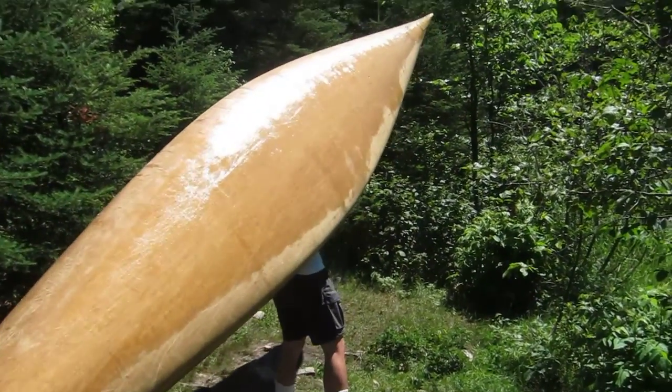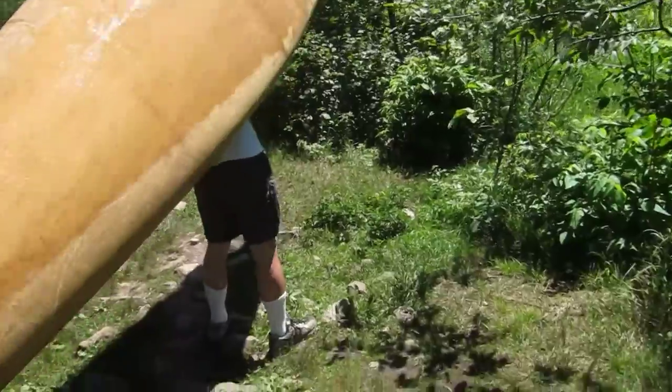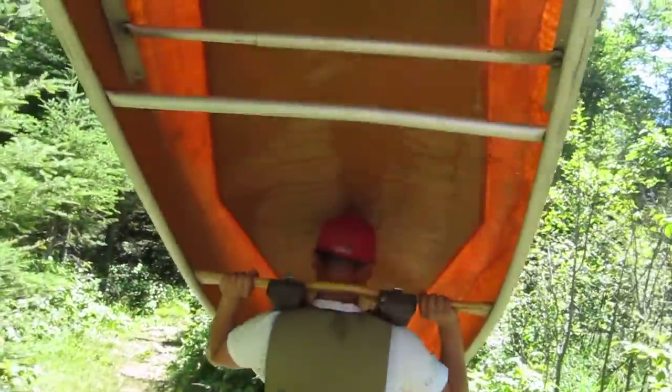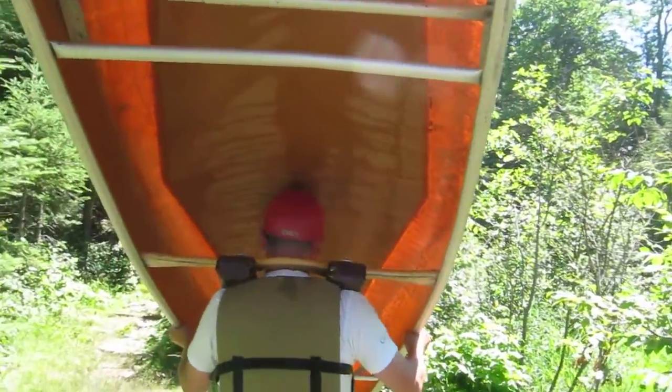Oh really? That's what it looks like from the inside — that's Eugene, the little thing there.